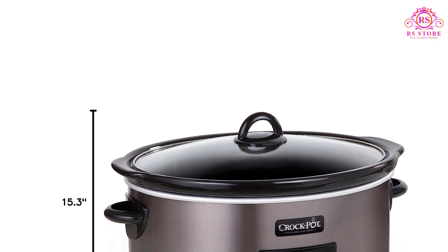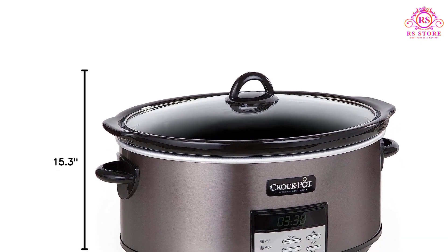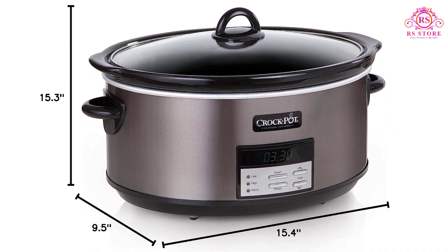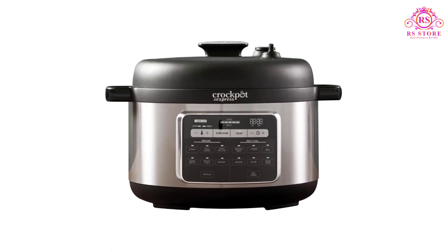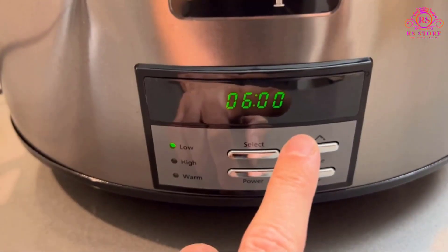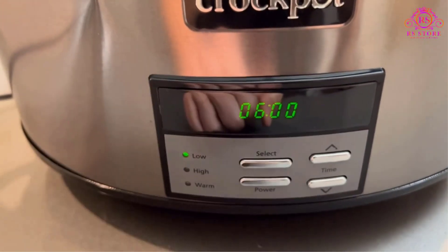In summary, the Crock-Pot Large Programmable Slow Cooker is a valuable addition to any kitchen, especially during holiday gatherings. Its generous capacity, programmable features, and easy maintenance make it a reliable choice for preparing delicious meals to share with family and friends.